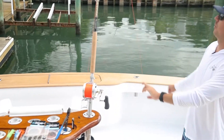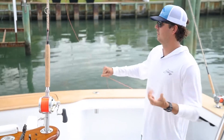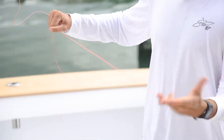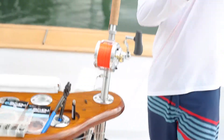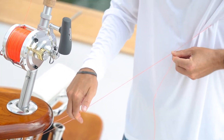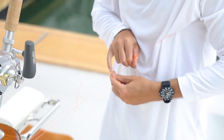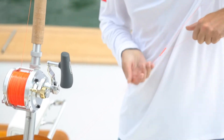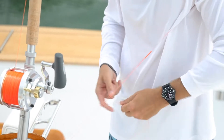We're going to start again with a bimini. We're going to do 32 wraps again. Half hitch. Half hitch. Half hitch around the entire bimini. And your finish knot.